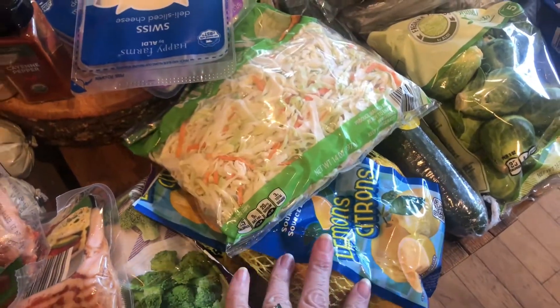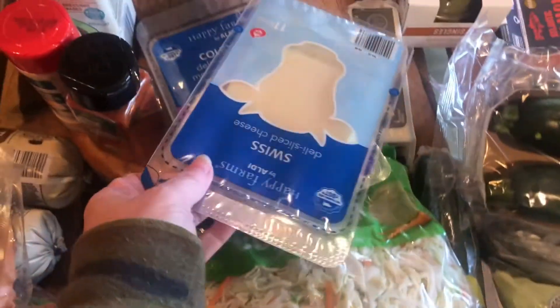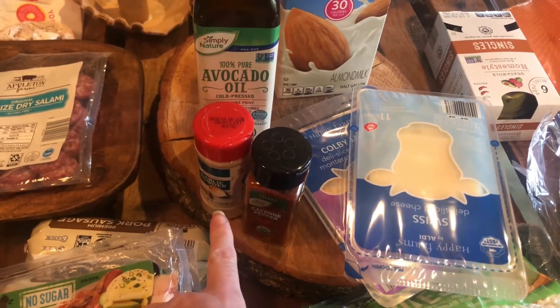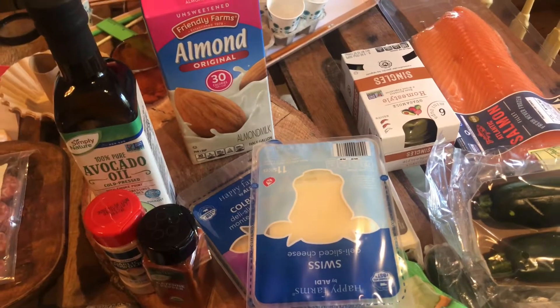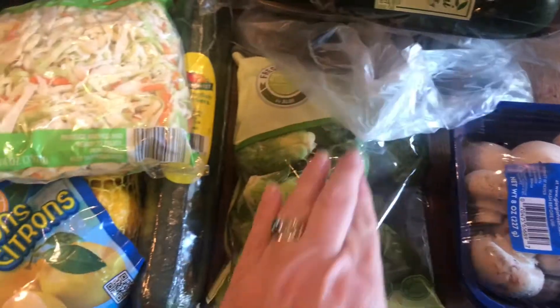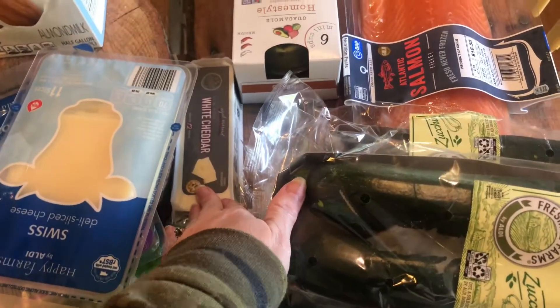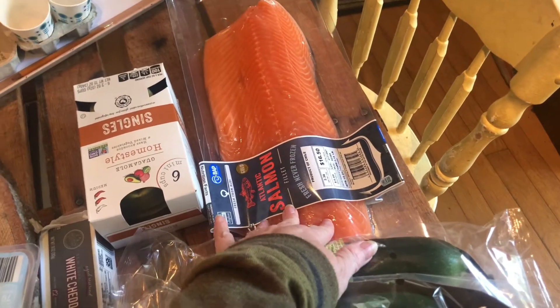And this I got to put in water, but also for Easter for the salmon recipe. I've got sliced cheese of two kinds, avocado oil, cayenne and garlic powder, some unsweetened almond milk, some Brussels sprouts, cucumbers, lupini, mushrooms, some white cheddar, some guac singles, and a big piece of salmon that we're going to use for Easter as well — to have a variety besides just ham.